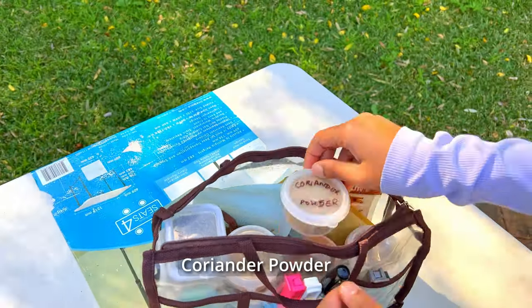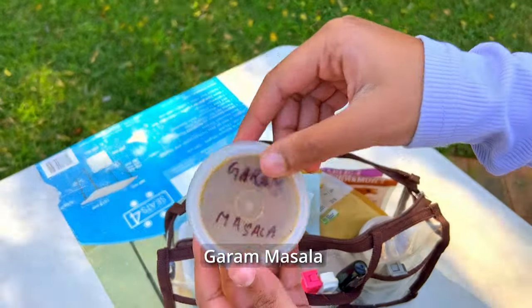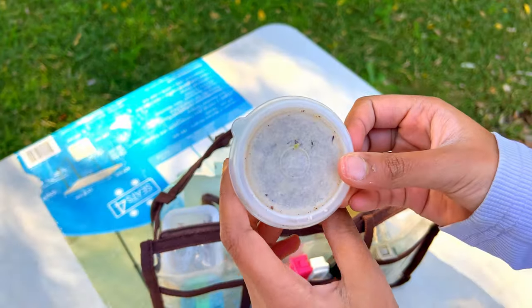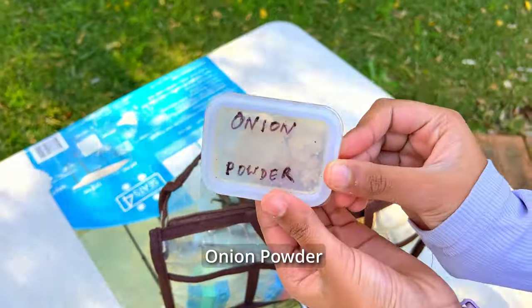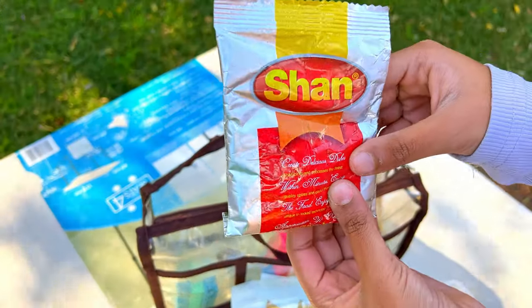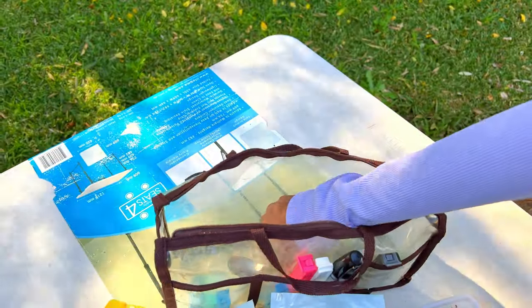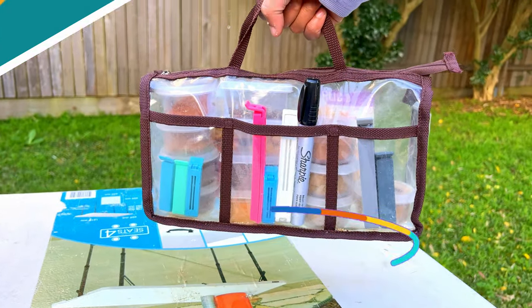The spices include coriander powder, chili powder, chicken tikka masala, cumin seeds, dairy masala, kitchen king powder, cumin powder, an unlabeled masala, Italian herbs, turmeric powder, onion powder, dried chilies, bay leaves, more chicken tikka masala — looks like we're obsessed with chicken tikka! Plus ginger, cinnamon, and garlic powder, and a little spoon exclusively for spices.